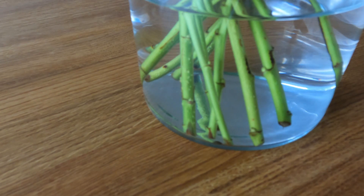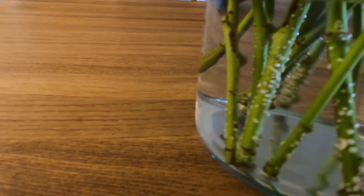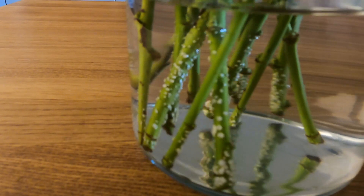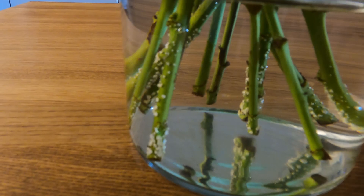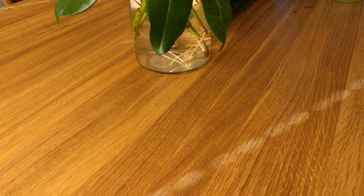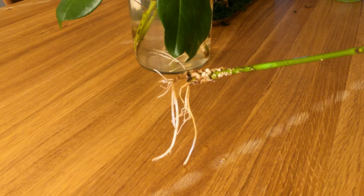After a week you will notice that the cuttings will slowly start to get little lumps on them. After around three weeks those are going to become quite big and really visible — you will see these white lumps. And then after some time, for me this took about five weeks, you will see that your cuttings have grown roots and they are ready for planting.